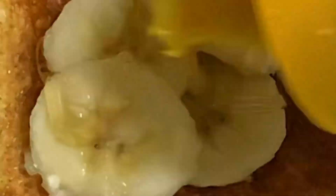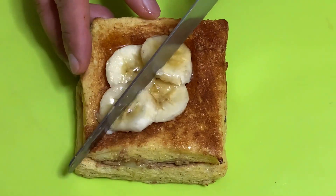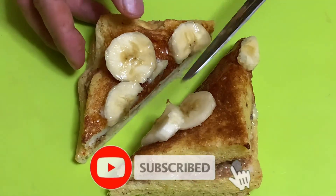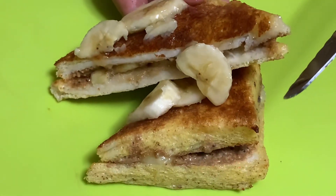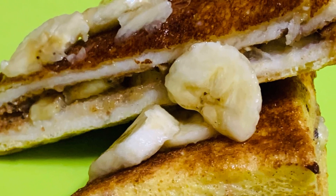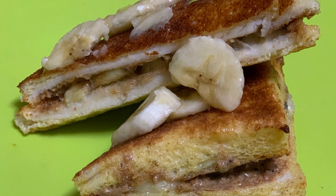Look siya mga katamsak! At ayan na — pwede na siyang hatiin. Laghati nyo lang sa gitna mga katamsak. Then ipatong yung kalahati sa kalahati para magmukhang sosyal. Ayan! See that mga katamsak. Kuha na ng thumbnail — ang ganda! Dyan po nagtatapos. Maraming salamat!